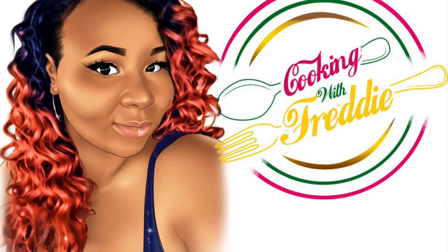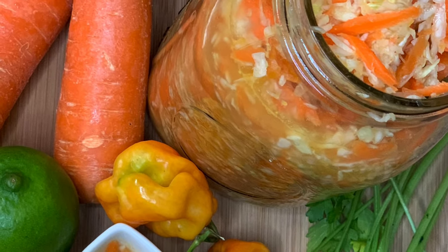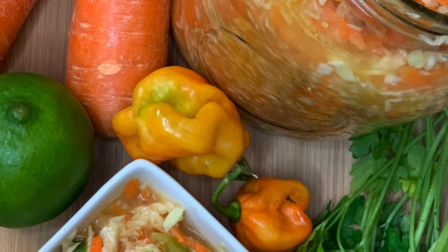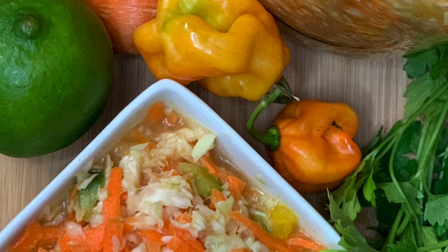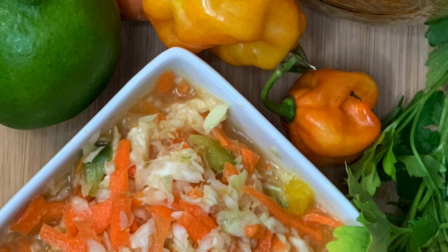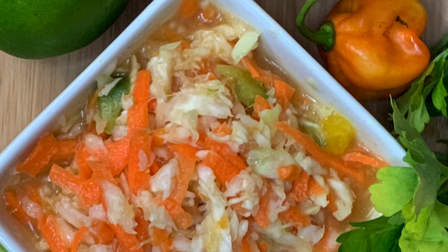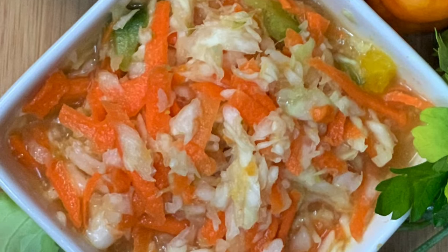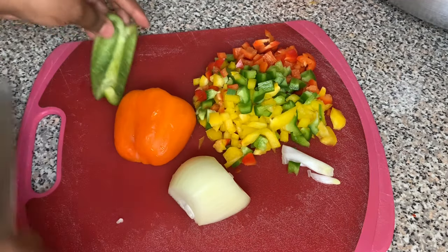Don't forget to like, comment, and subscribe. Today we will be making piklis. Piklis is a Haitian dish — it's often compared to coleslaw, but it ain't nothing like coleslaw because coleslaw is nasty. Piklis doesn't have mayonnaise in it, it isn't sweet, it's savory — more like hot sauce, honestly. You can eat piklis with anything, just like hot sauce, you could put it on anything to spice up a dish.